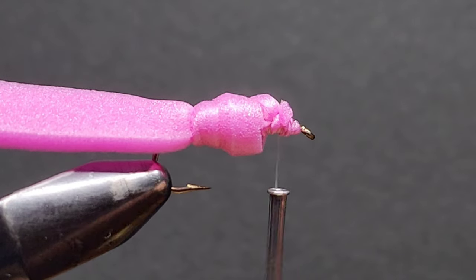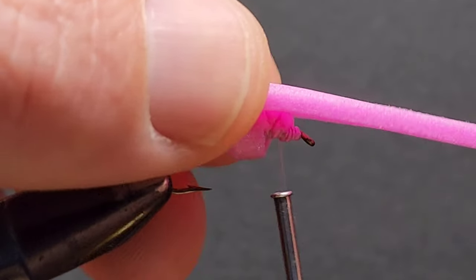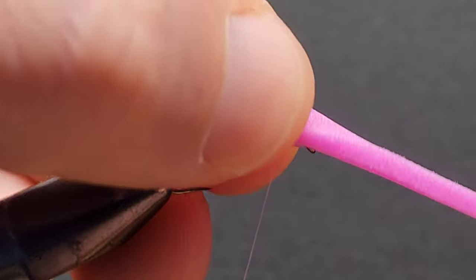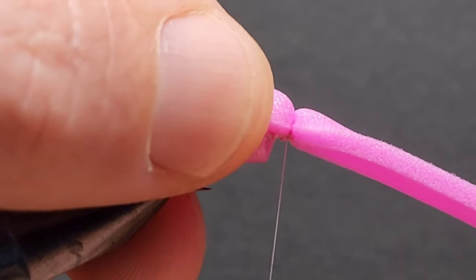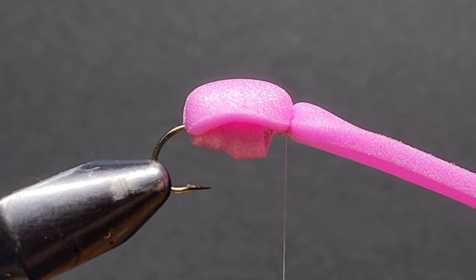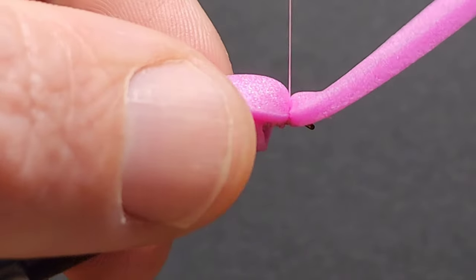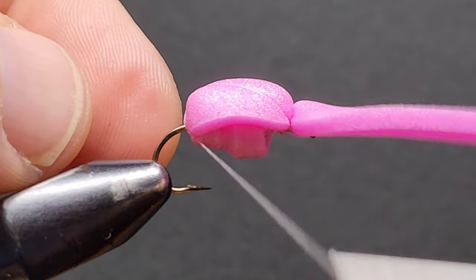Now we come in and snip away that excess foam. Our next step is to fold our 3mm foam forward and secure that with some thread wraps. I like to put a fair few on here just to make sure it's all pinched down. I don't go too tight on this because I don't want the thread to cut through the foam.